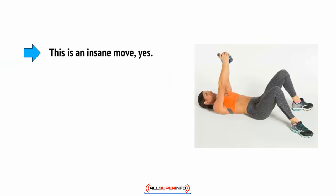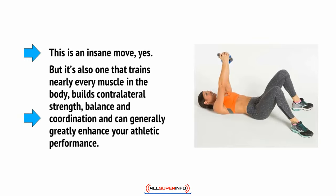This is an insane move, but it's also one that trains nearly every muscle in the body, builds contralateral strength, balance and coordination, and generally can enhance your athletic performance.